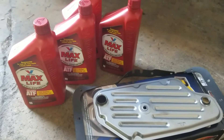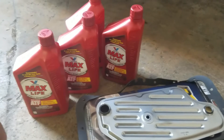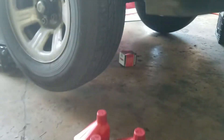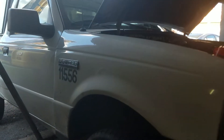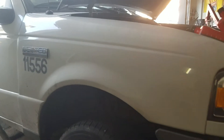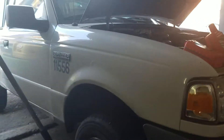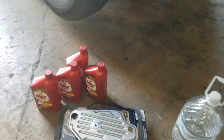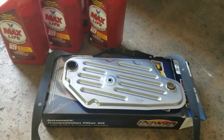Hey guys and girls, this is Andrew here at Best Fleet Service. Today's quick tip on Auto Tech 210: how to replace the transmission filter kit on a 2009 Ford Ranger 2.3 liter. We've got truck number 115564, an O'Reilly's Auto Parts delivery truck. Let's go ahead and get started.